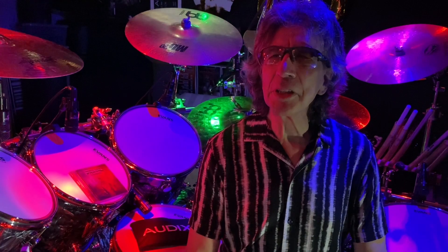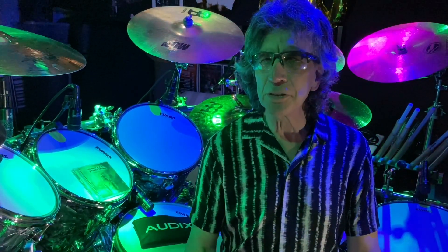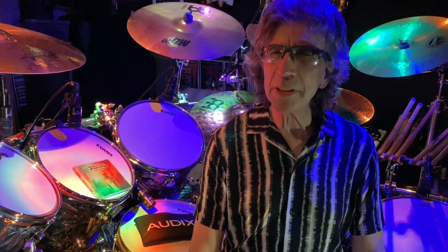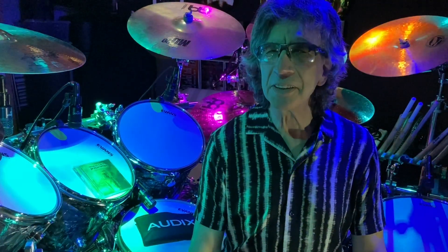Hello everyone, I want to share with you the new studio microphones for my drum set. Thank you Audix for your continued support, and a special thank you to Christopher Dinojio.